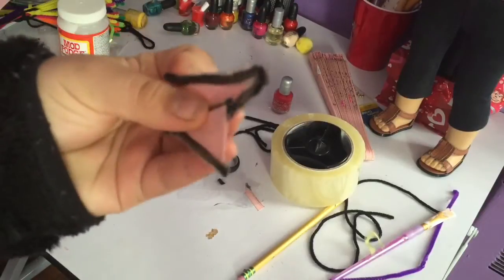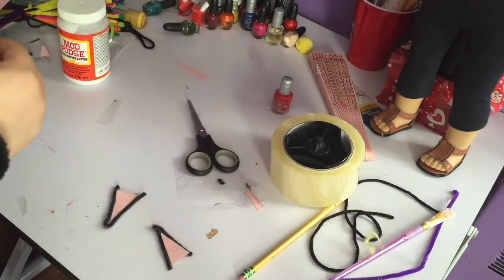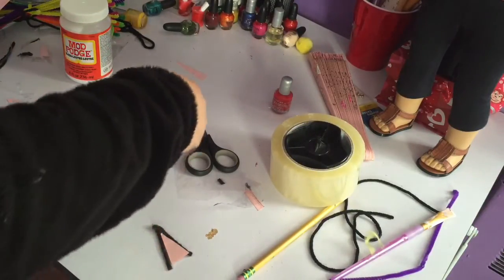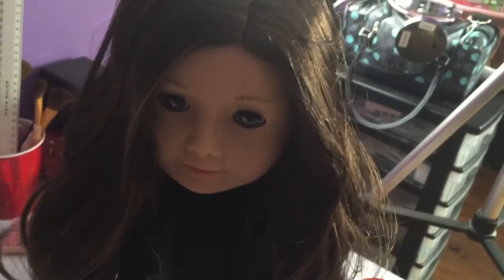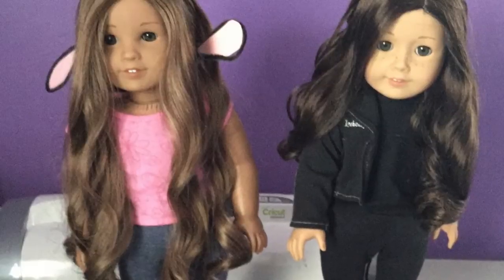Once you have made both of your little cat ears, you're going to want to take another piece of string, wrap it around your doll's head and measure it, then tie it to make a little headband. Now you're going to want to tape the ears to the string, then put the black clothes onto your doll and go ahead and put those ears on.